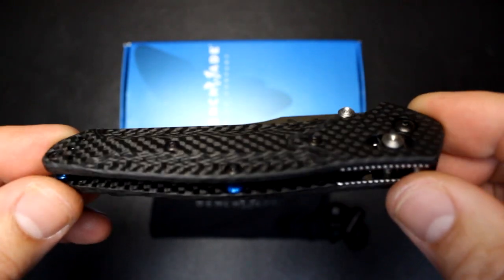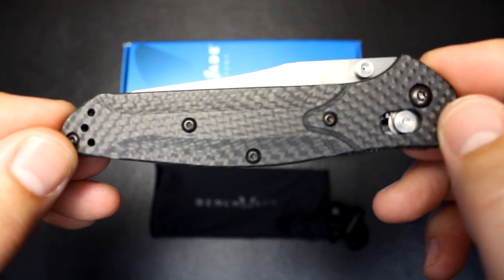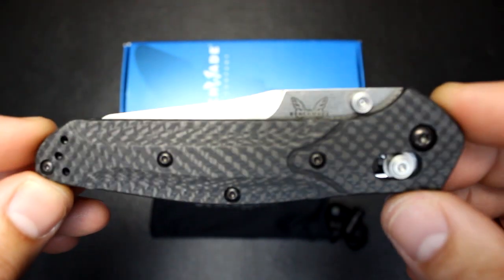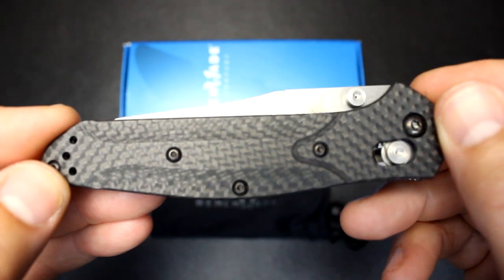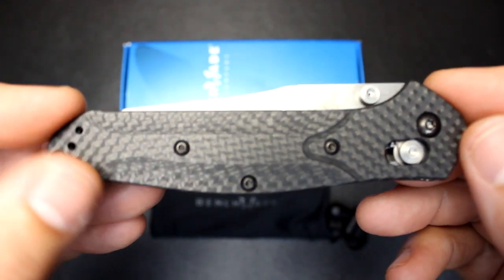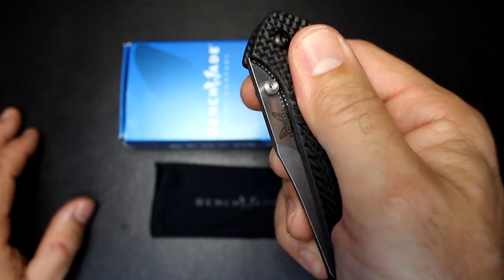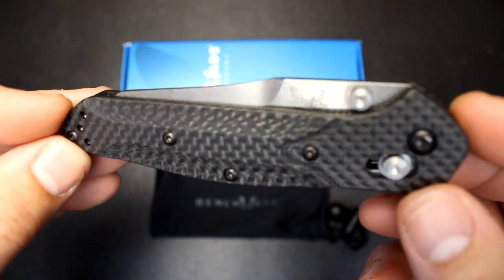One of the first things you'll notice immediately is these are not aluminum scales — these are carbon fiber. It's a very beautiful design that retains the same shape the 940 had, but now with carbon fiber, which reduces the weight considerably. The weight on this knife is 2.44 ounces, which makes it great for EDC. Carbon fiber holds up extremely well for EDC; it keeps its look longer than even aluminum. Aluminum gets scratched and bumped up. The carbon fiber is also not so cold in your hands — it has a very ergonomic feel.